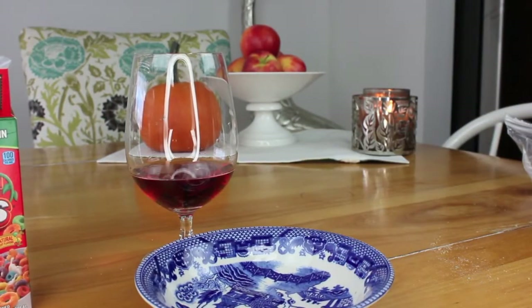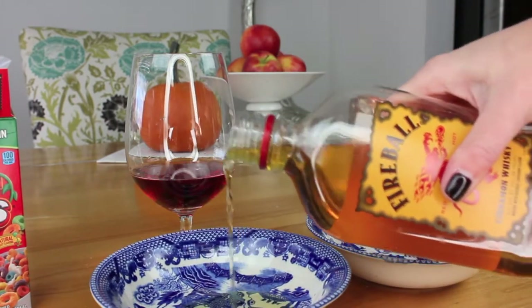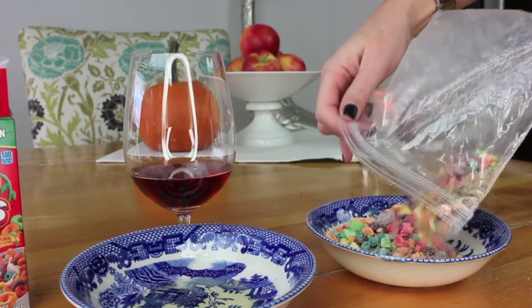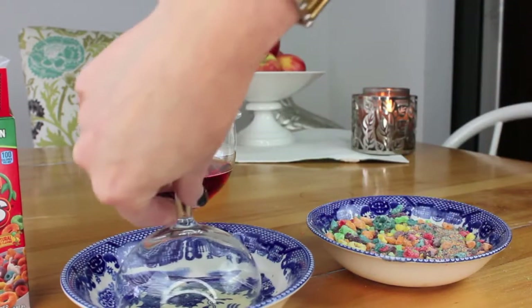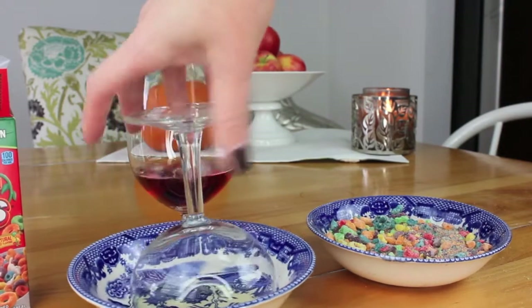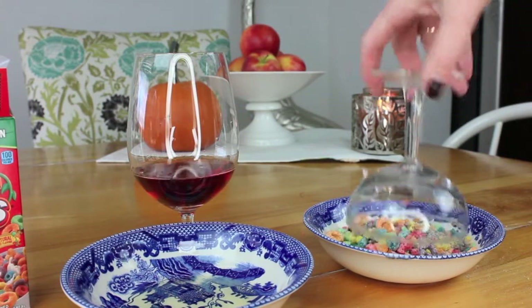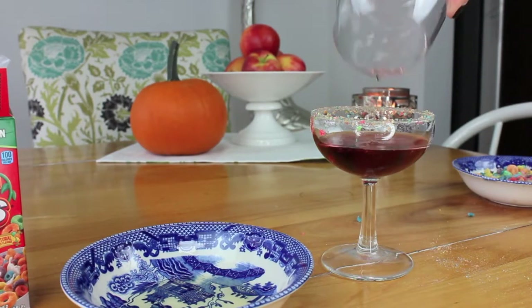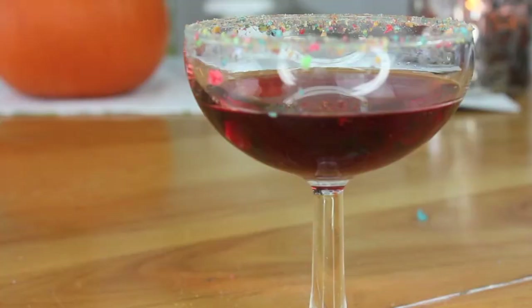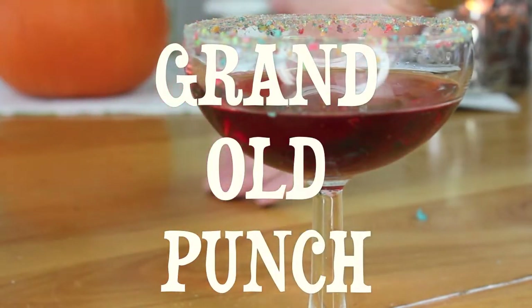Get two shallow dishes. Take a little bit of fireball and put it in the bottom of one of those dishes, and then put your Fruit Loops in the other one. Then get your fancy cocktail glass and dip it right in that fireball, then put it in the Fruit Loops. Now you're ready to serve that cocktail — pour that wine concoction right in there. Barely palatable with a Fruit Loop fringe. It's Grand Old Punch, also known as GOP.